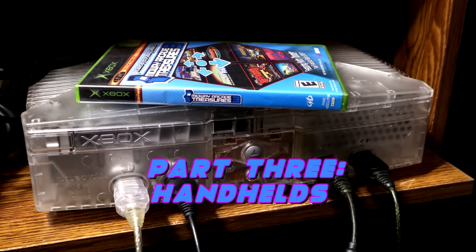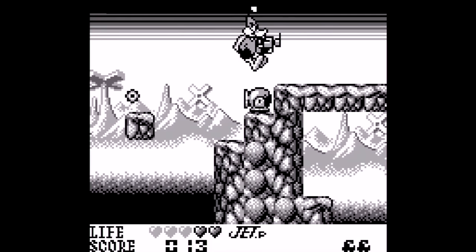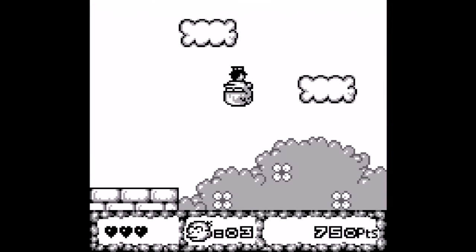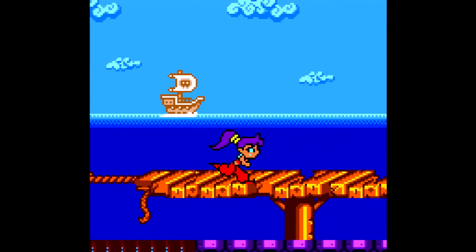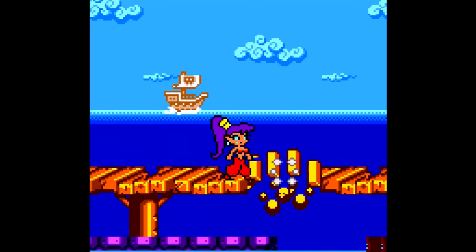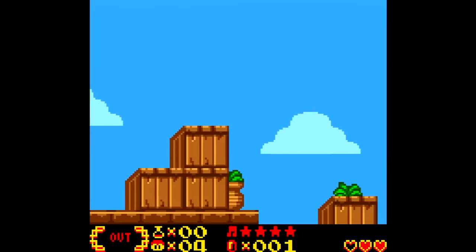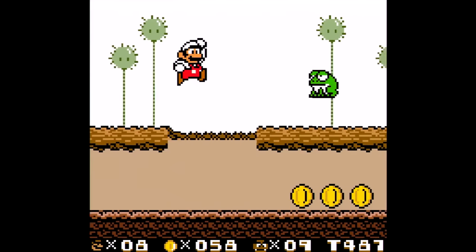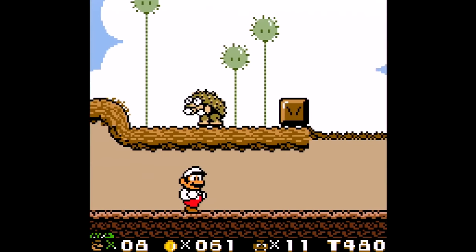Now on to handhelds, starting with the Game Boy and Game Boy Color models using X-Boy Advance X25, a multipurpose emulator we'll revisit for Game Boy Advance. I tried a bunch of Game Boy games — mostly fine, with some mild stuttering on Bonk's Adventure but playable. Didn't have any issues with Game Boy Color games, though I ran into a struggle with Shantae: flickering graphics, terrible slowdown, and the menu's usually missing. I've tried multiple Game Boy emulators on the Xbox and this is the latest and greatest — great for what you want to do, unless you want to play Shantae.